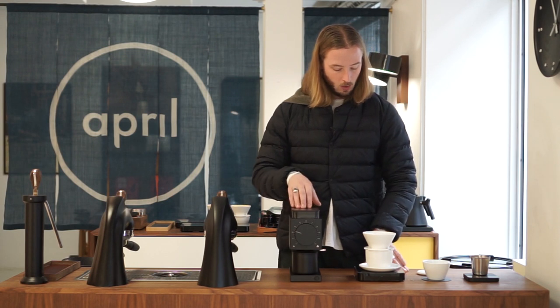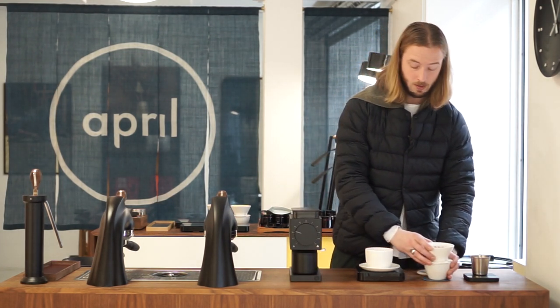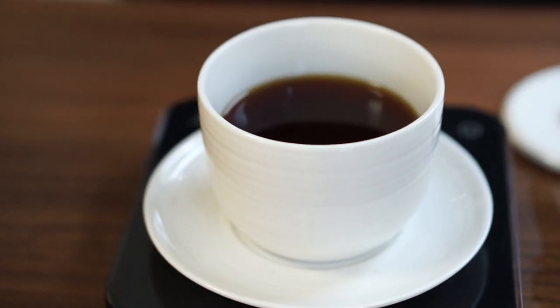The total brew time for our standard recipe is 2 minutes 20 seconds, which is actually a tiny bit faster than we're used to — so you could go even finer with this recipe if you like. What you end up with is a TDS around 1.25 to 1.27, which is quite often where we want to be with our coffees here at April.